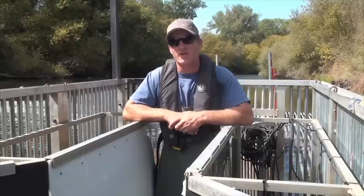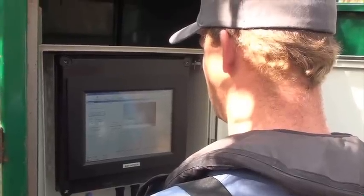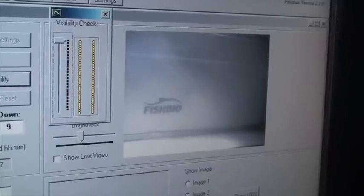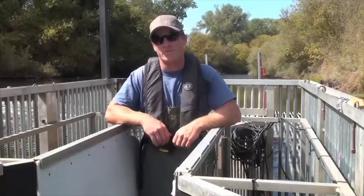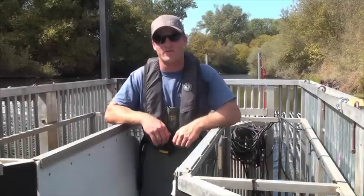This is a turnkey system, so once all four components are installed, you can start viewing live stream video from the computer. At this point, you can adjust the camera angle for best fish viewing results. Now that your River Watcher system is complete, you are ready to start logging data. For more questions or information about installation, you can contact a FishBio staff member.